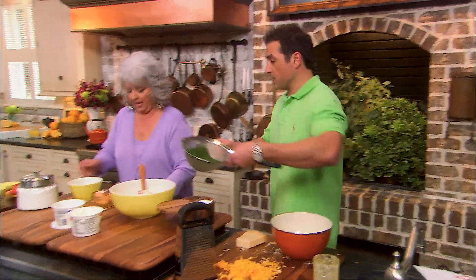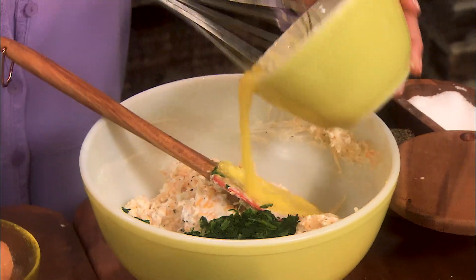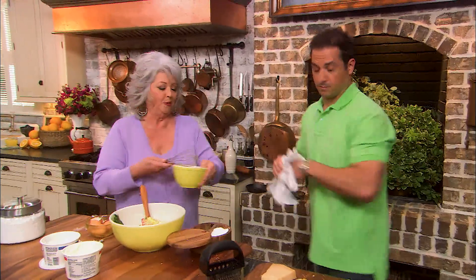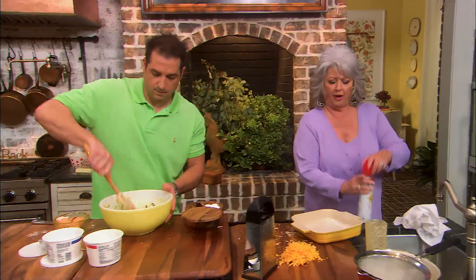I'm going to go ahead and put the spinach in. Dump it in. Here's your eggs. And we're just going to mix it all together. It's super simple. I'm going to get your dish — we're putting this in like an eight-by-eight square dish.